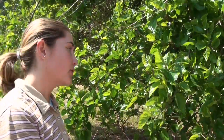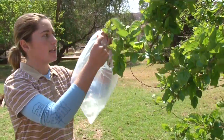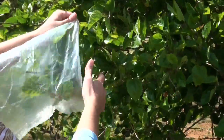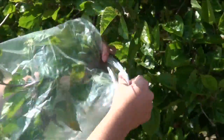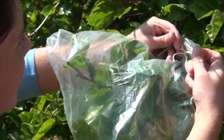What we're going to do is bind the bag over the leaves or the branch, secure it tightly so there's no air coming through, and then we'll leave it for about a couple of hours. The sun will actually cause the leaves to condensate. I'm just going to tighten this securely.